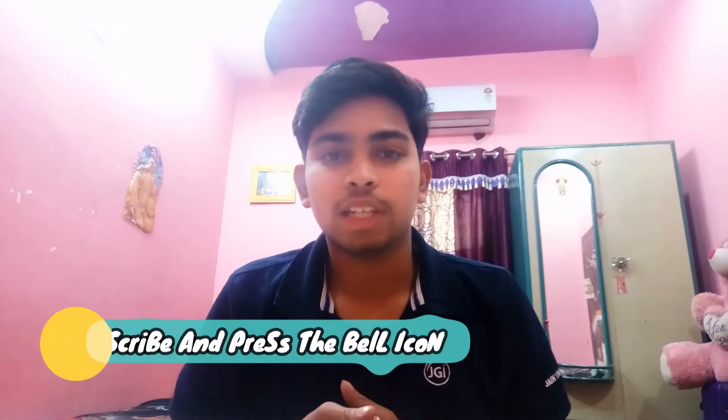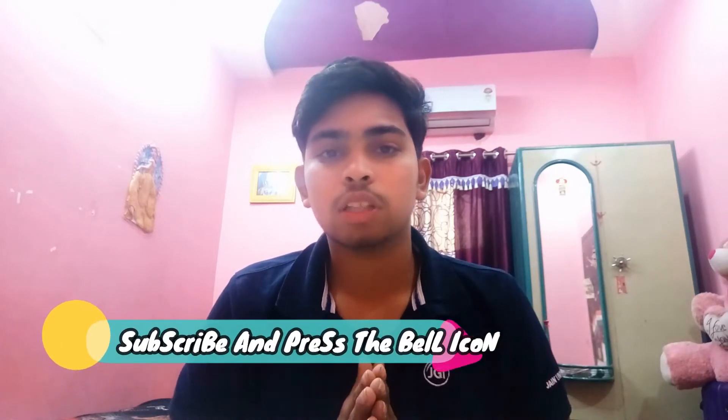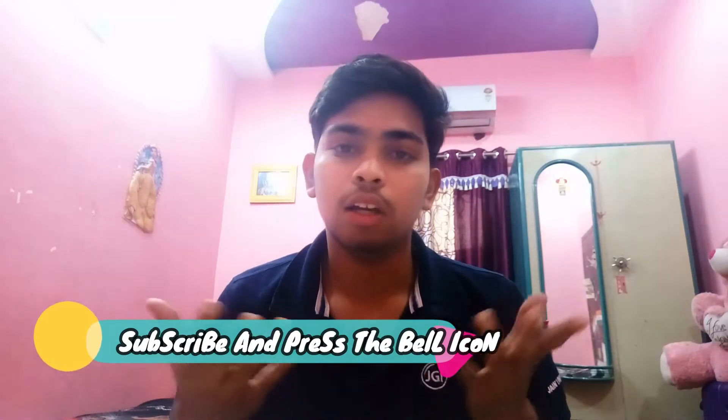Please note that I have no professional background in reviewing electronic products. I am a moto vlogger and I make videos on motorcycles. Do check out my previous videos, and if you're interested, hit that subscribe button and press the bell icon as well.